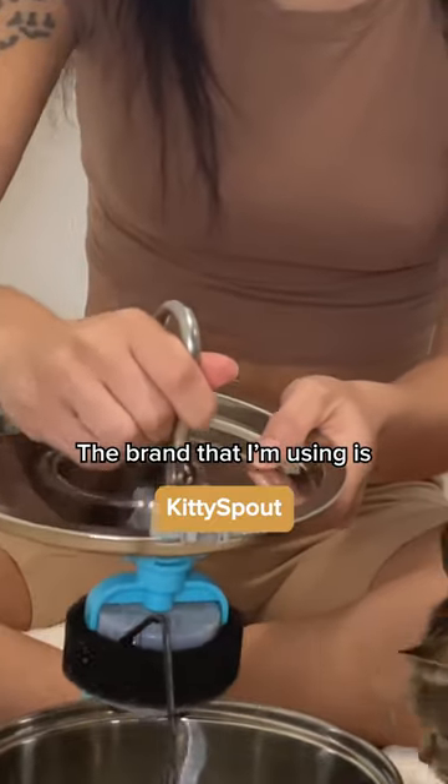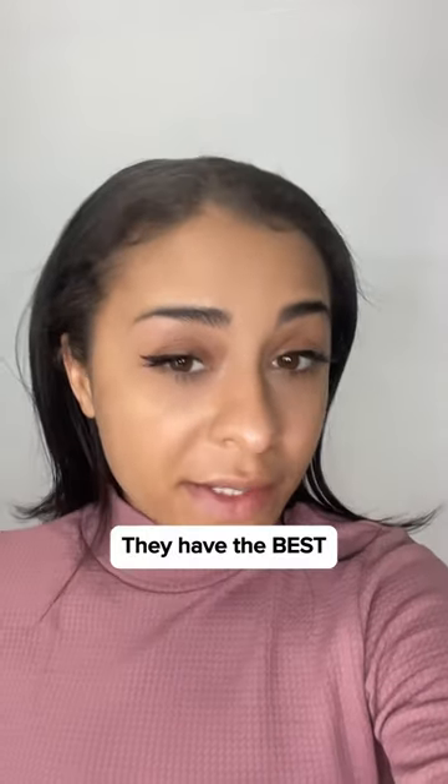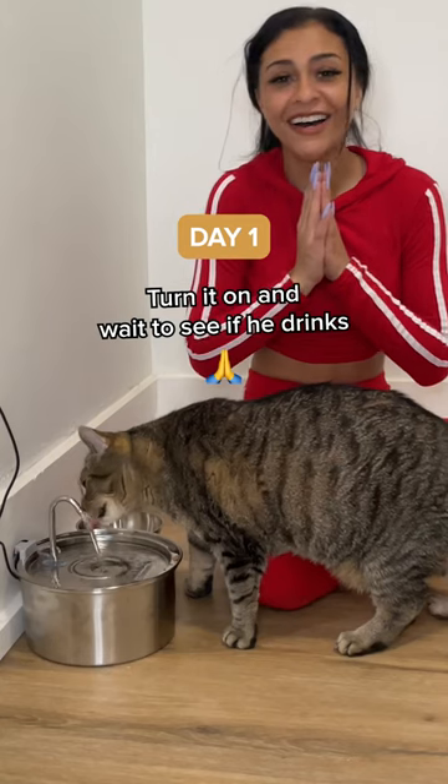The brand that I'm using is Kitty Spout, the stainless steel water fountain. I did some research and they have the best non-plastic cat water fountain on the market. So we turn it on and wait to see if he drinks from it.